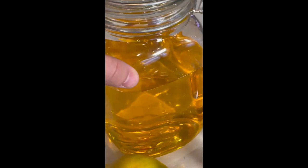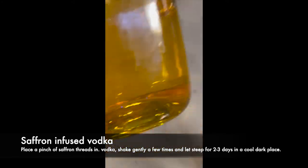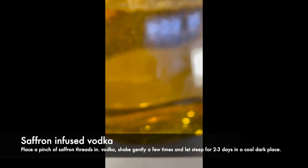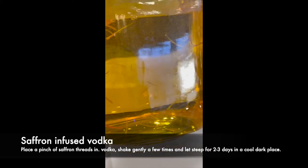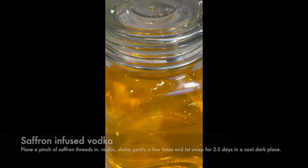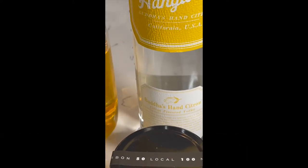This here is saffron-infused vodka, so you have to make this two to three days in advance. What you do is take some vodka and a few threads of saffron — not too much or you'll overwhelm it — and leave it in for two to three days. Here's our Hanger One Buddha's Hand.